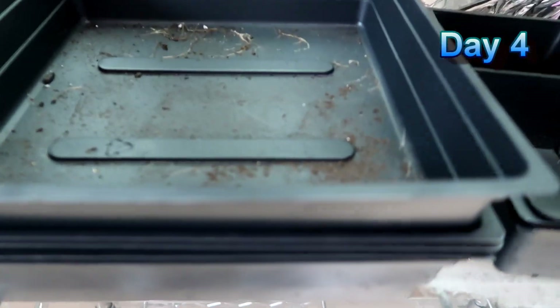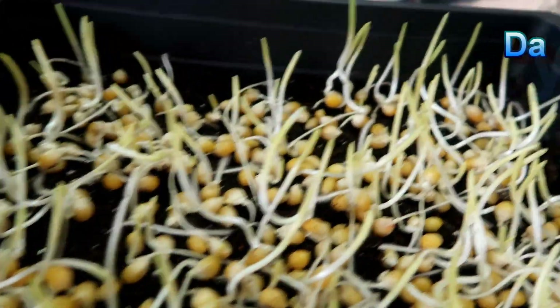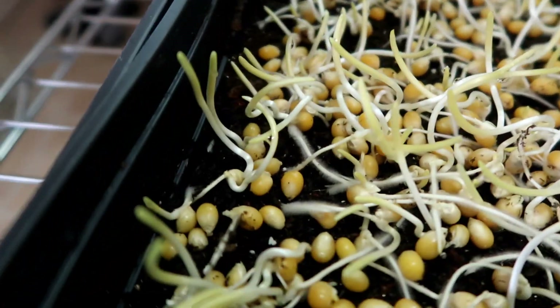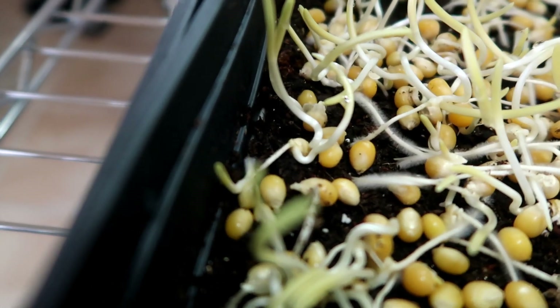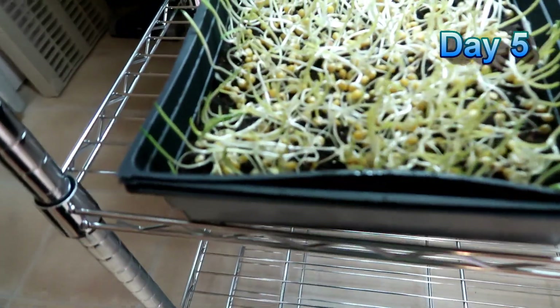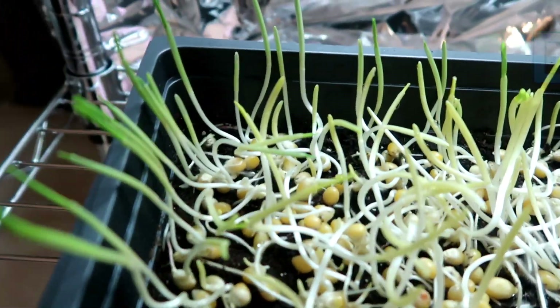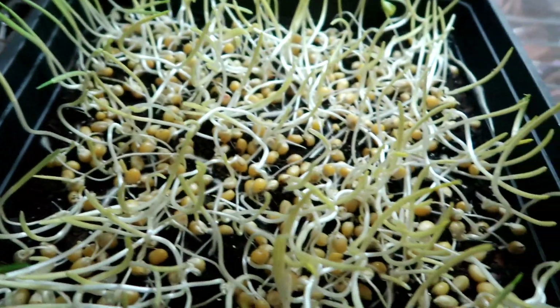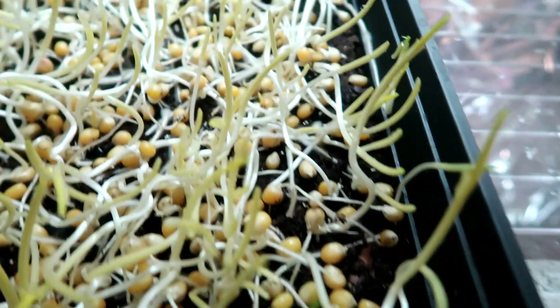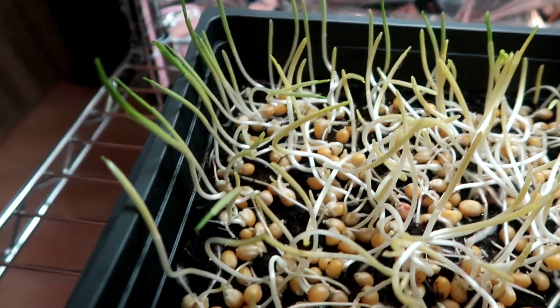Today is day four and I've been keeping these covered — you can see the sprouts are still growing. We can safely say at this point that Orville Redenbacher popcorn does sprout. Now we are at day five and you can see at the edges of the tray the sprouts are turning green. That's because some light probably leaked under the cover of the tray. But the rest of the sprouts are still yellow since they have not been exposed to light yet.